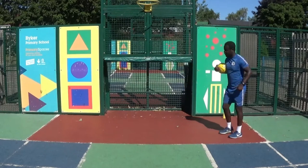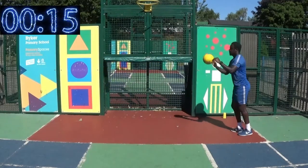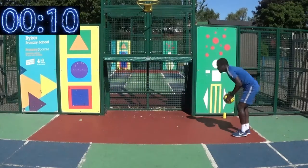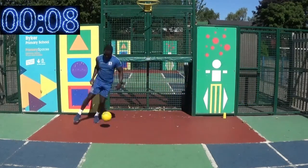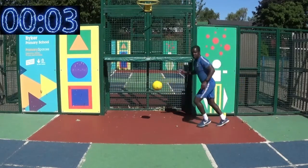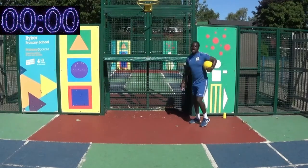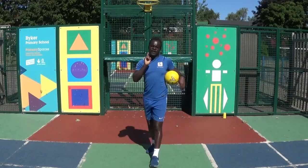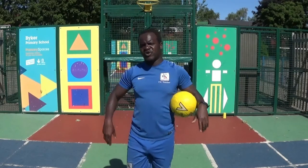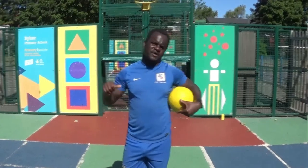Let's do this, come on let's go. Five, four, three, two, one, go. And stop.